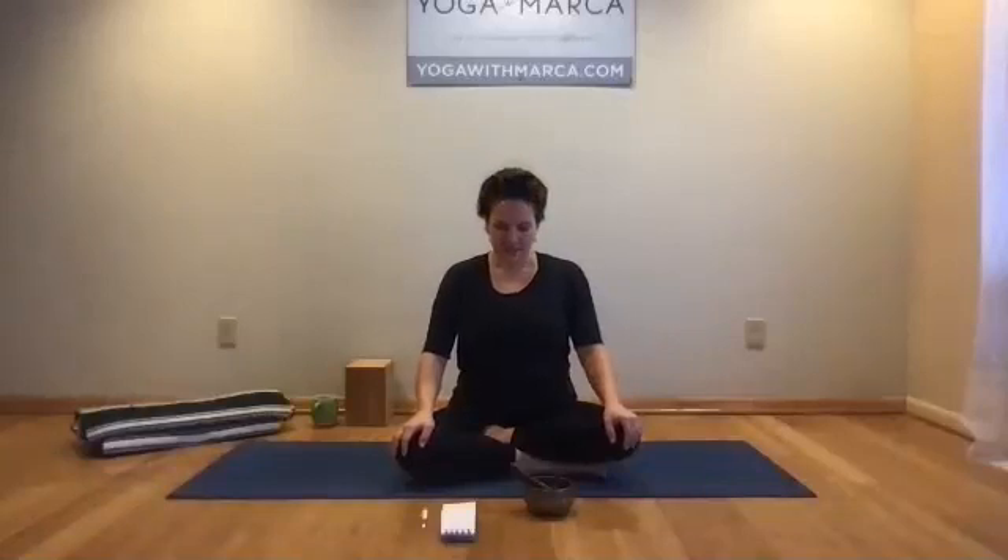Welcome. We're going to start a forward bending practice today, taking the lens of creating space for those forward bends by borrowing space from the back body. We'll do a lot of targeted poses today to lengthen the back body so that we can finish with a deep forward bend and maybe feel a little more freedom and spaciousness in that pose.